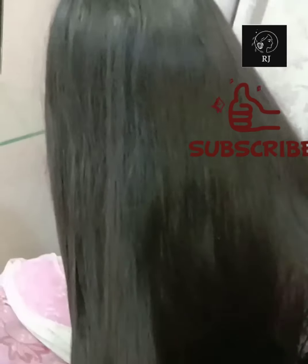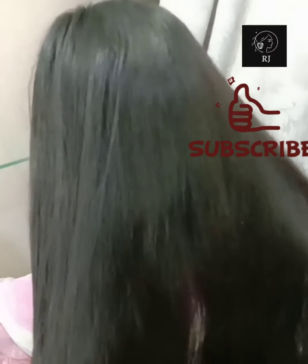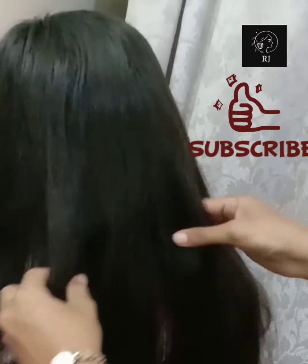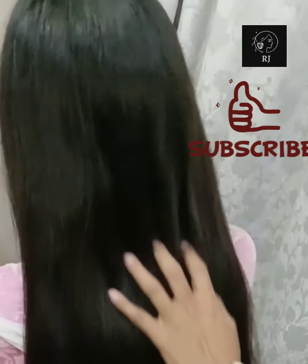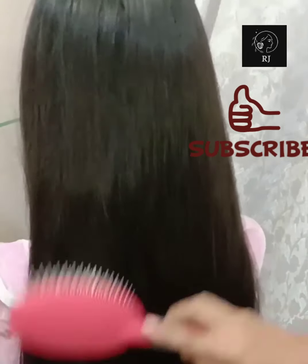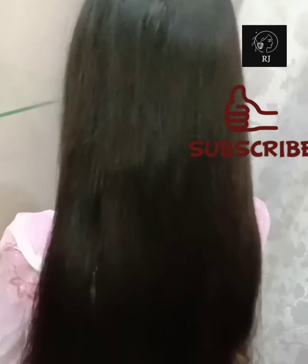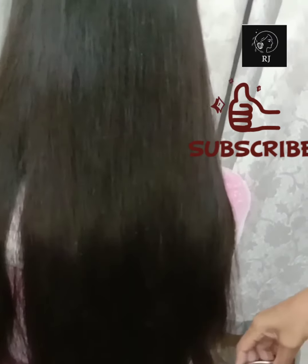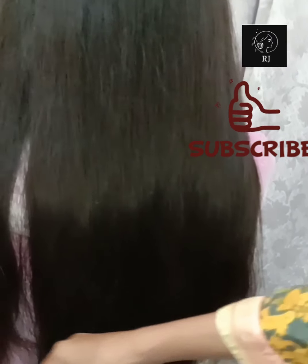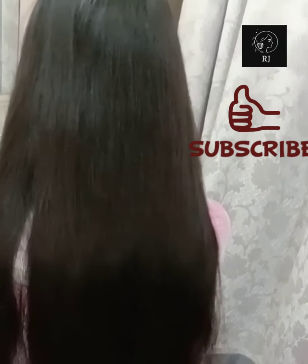After your hair is finished, it will not look rough. If you liked this video, please like and subscribe to my channel. Inshallah, we will be present in the next video. God bless you. Thank you.